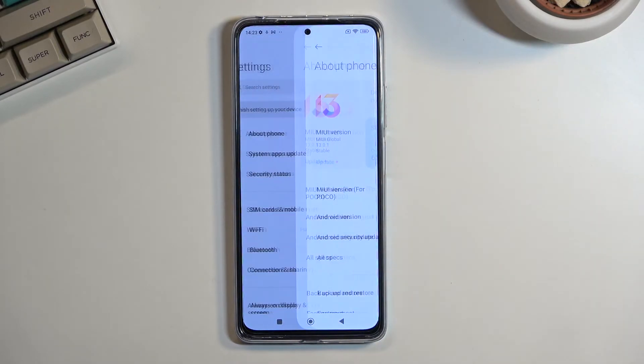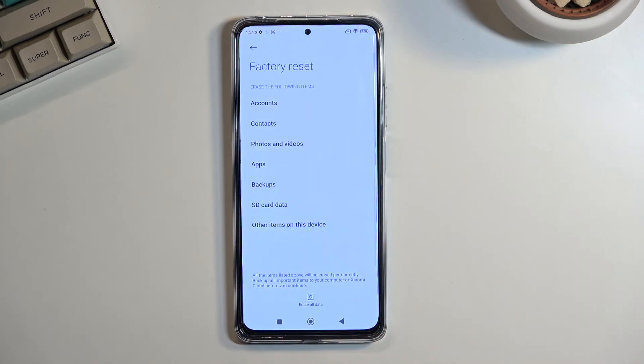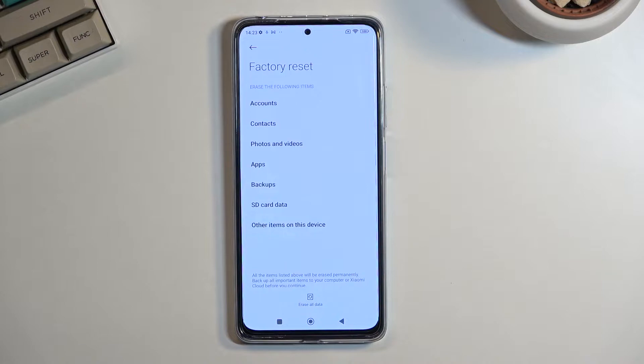From here you will navigate to About Phone, just right at the top, and when you scroll down you will find Factory Reset. Once tapped, it gives you a little notification — erase the following items — so this is the list of things that it will obviously remove.